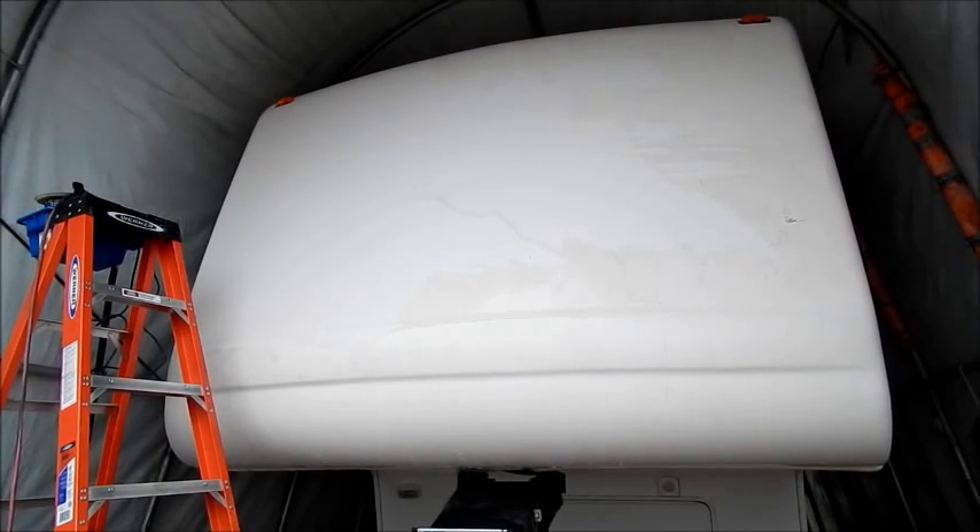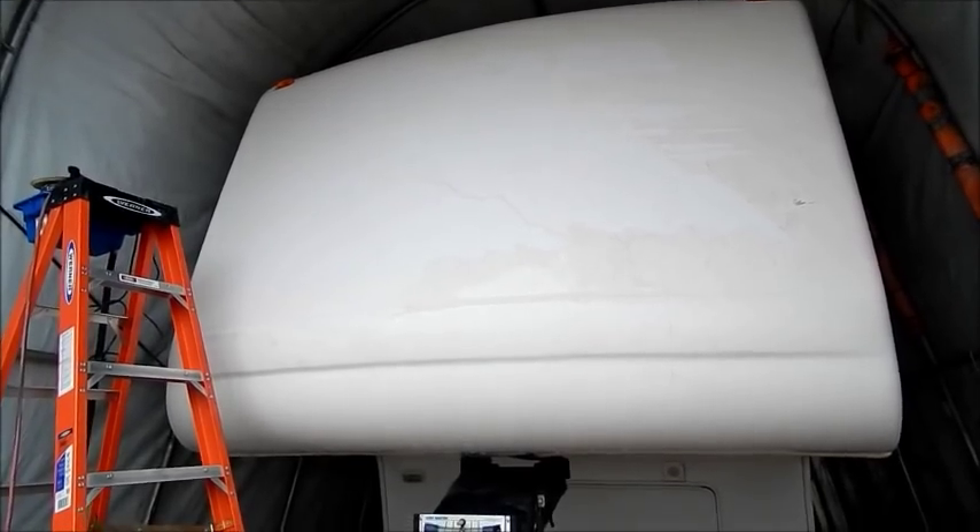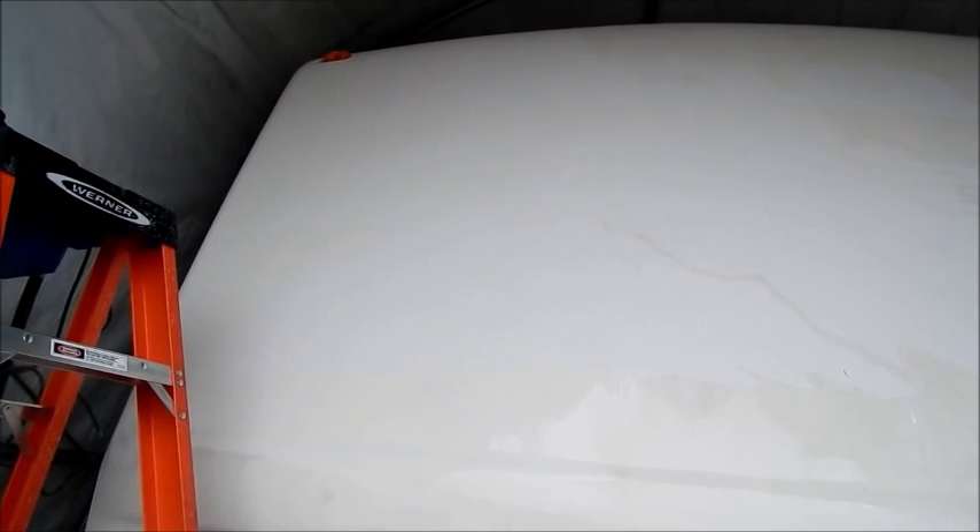I'm in the process of color sanding — wet sanding — you can call it what you want. If you look at the left, I have sanded most of that with 1500 grit.